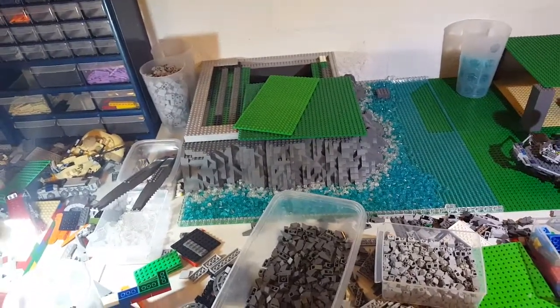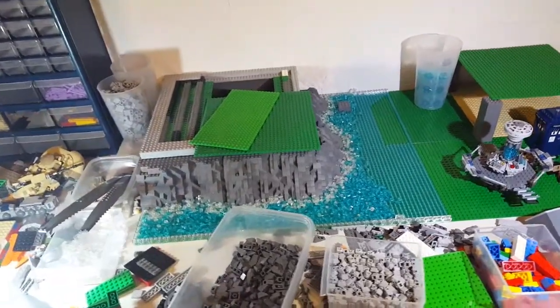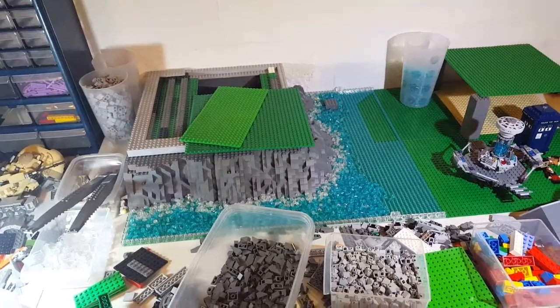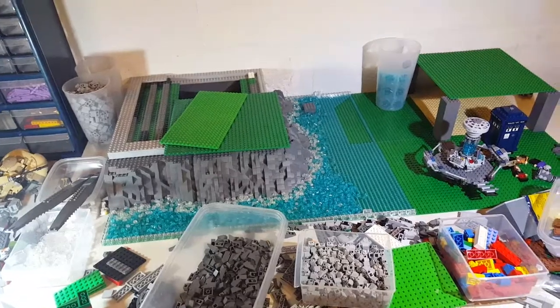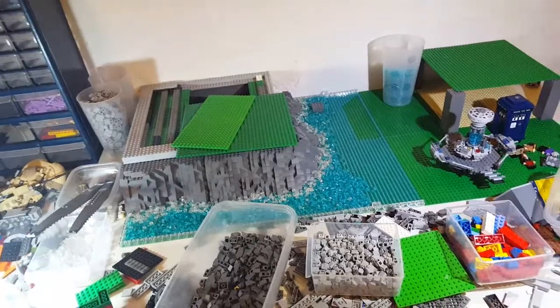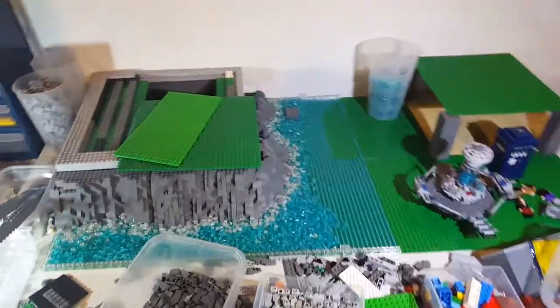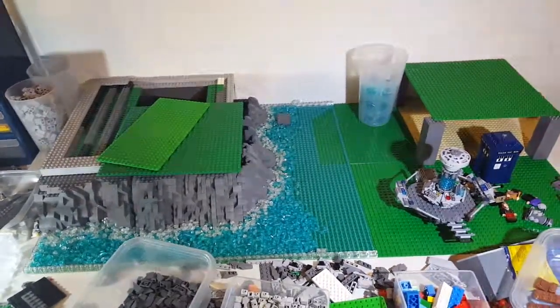I hope you guys enjoyed the video. It's kind of late so I'm going to get going to bed, but I'm going to go back to building after that. Hopefully I can get this MOC done in the next couple of weeks — it should be fairly easy once I get both mountains done, and then just building the base on top of that. Yeah, I hope you guys enjoyed the video. See you guys next time. Bye!